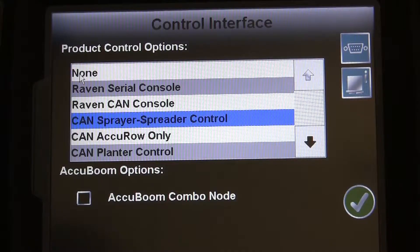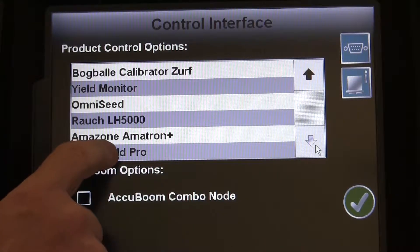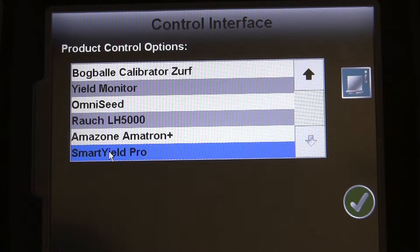Our first stop on the setup trail is to make sure the Control Interface on the Invisio Pro is set to SmartYield Pro, as seen here in the video.